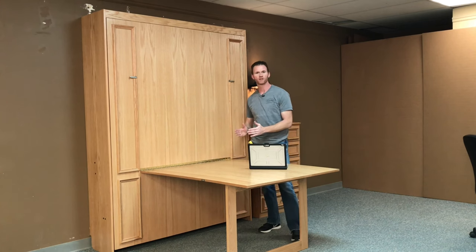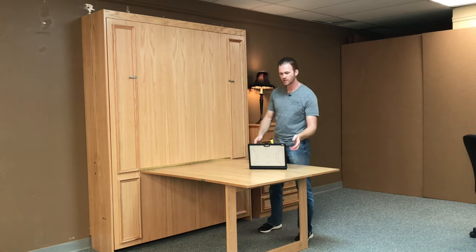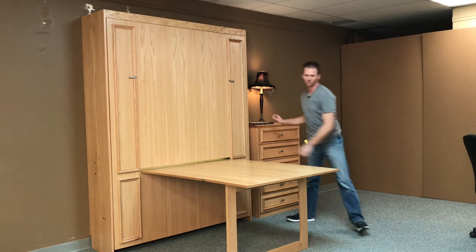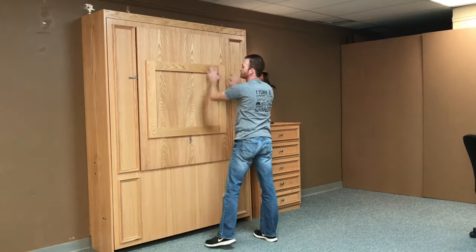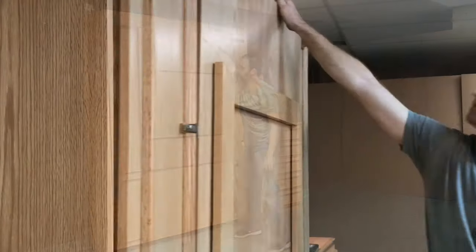This desk I made on this one is 53 by about 43 wide. To use the bed, you have to clear off the desk. I'll show you how that works. Fold the desk up — it'll latch into place on the left and on the right — latch the door into place, and simply pull it open.